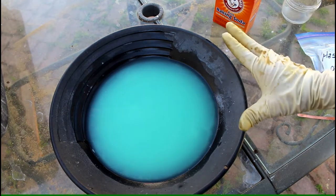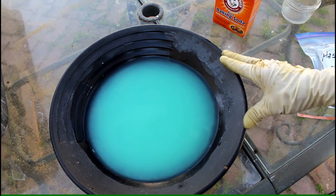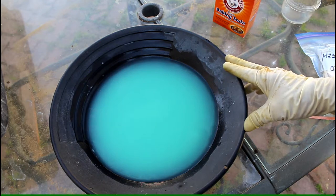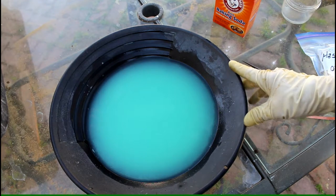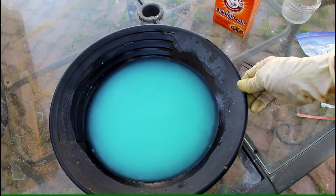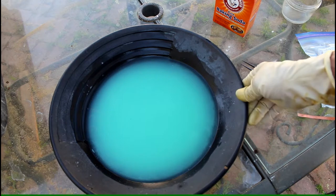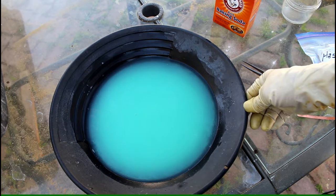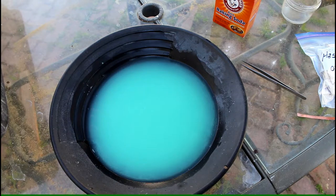Pour it into a plastic container — do not use glass, use plastic. If you have a recycling center in town that takes toxic chemicals, mark the container and turn it in. It's diluted nitric acid neutralized with baking soda. Since there's nothing in here now but copper, which is not a toxic chemical, I just pour mine down the drain and rinse with plenty of water afterwards. Now we're going to head inside and show you how to clean that gold up.